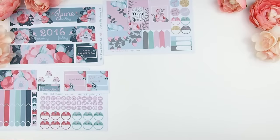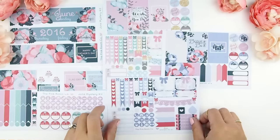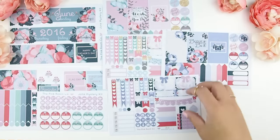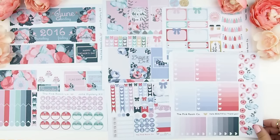I'm just going to lay out all the stickers that are in the June mystery kit. Mystery kits are free shipping, and the designs and stickers are exclusive to the mystery kit — they will not be sold in my Etsy store.